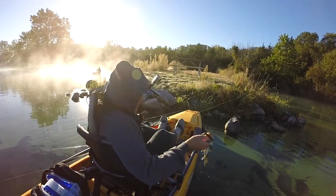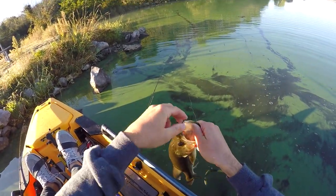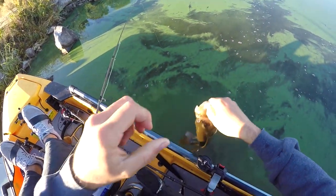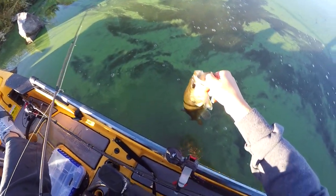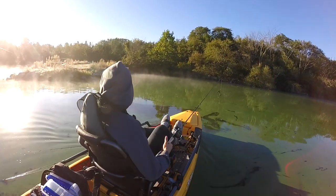There we go — that guy's a little itty-bitty one, but still catching some fish. Having a good time on the old kayak. It's finally nice to catch fish out of a kayak. See you later, Jerome. I like this lake — it's cool.